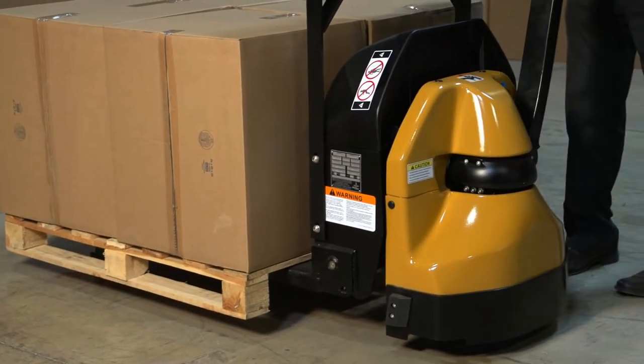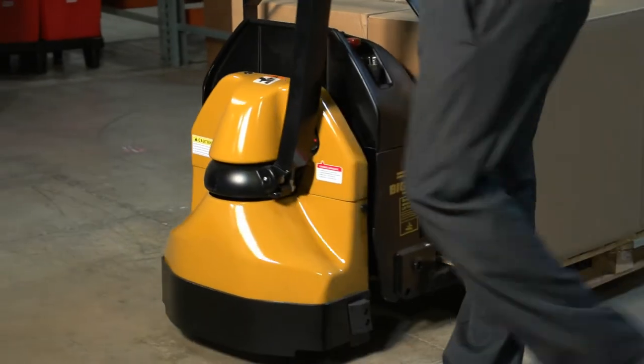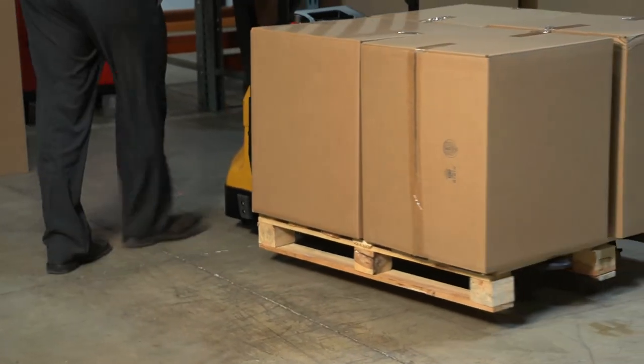Weighing in at just 650 pounds, the D40 is easy on commercial floors and an excellent choice for liftgate use, retail deliveries, and in-trailer applications.